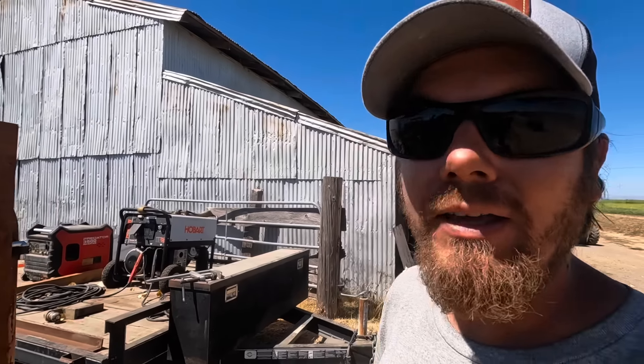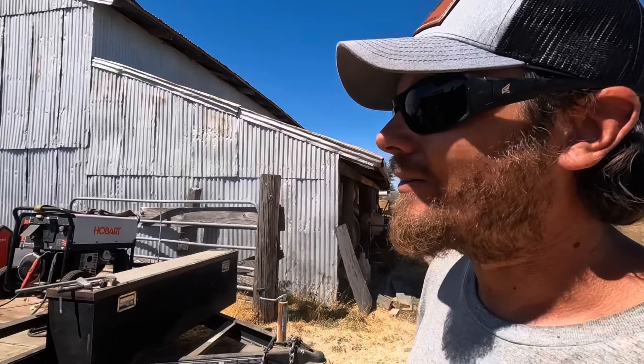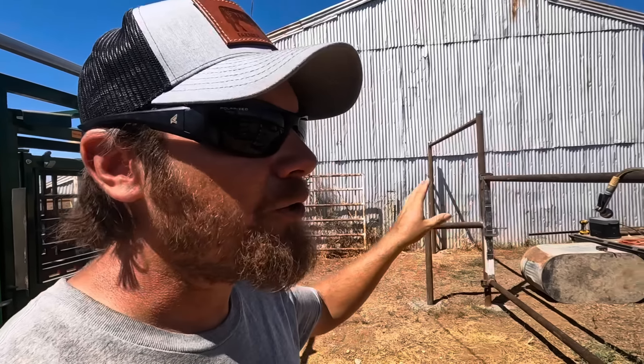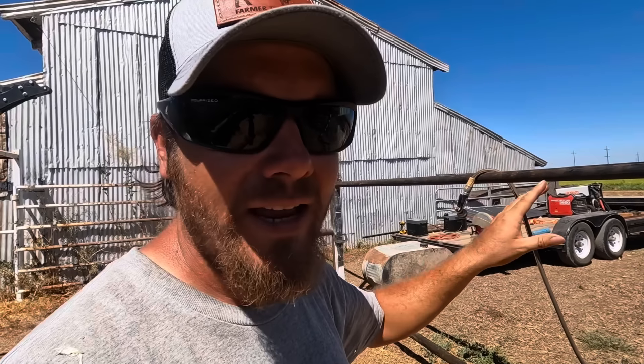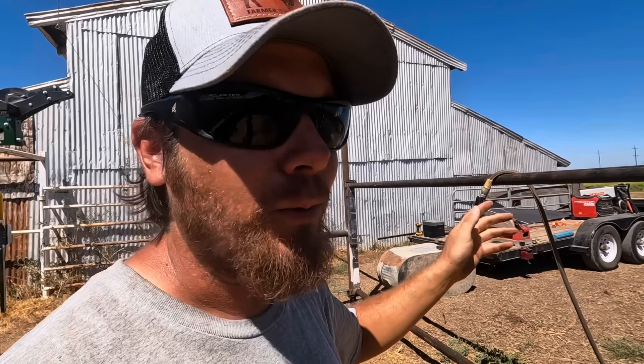I ended up spending most of the day butchering chickens, which is unfortunate for filming purposes, but I still wanted to come down here and get a little bit more done on the corral project and also answer some questions I've been seeing pop up a lot in the comments. The first one was about my pipe spacing — people saying I should put the pipes closer together down low so that I don't have any issues with calves getting through them. I don't disagree, that's not a bad idea.